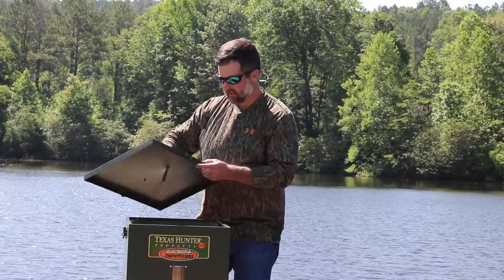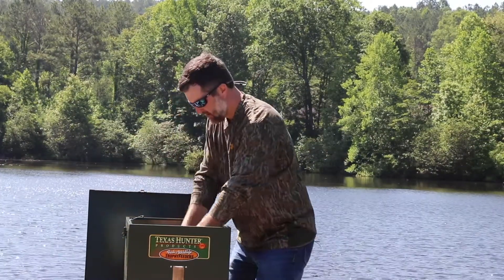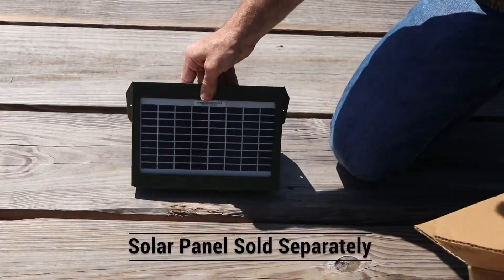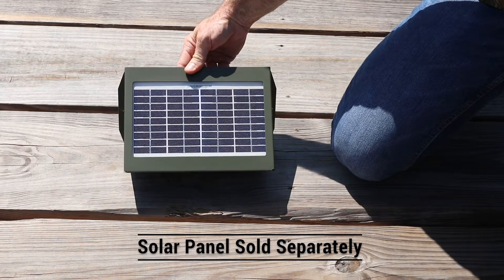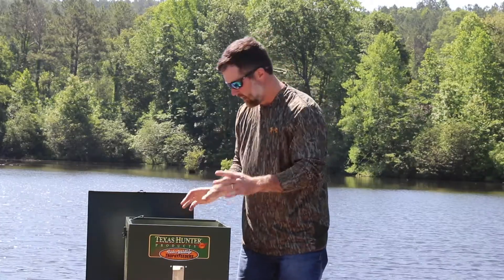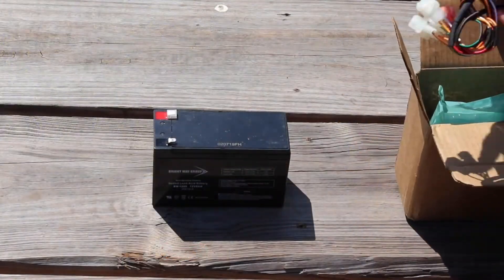We've got the legs over there and we're gonna put them in. It comes boxed inside, so you remove your lid and set it down. You've got your solar panel in here — that's ready to go. That'll keep our battery running for a long time, hassle-free feeding. We've also got our 12-volt battery, screen, and panel, which is how we're gonna set the adjustments for feeding times.